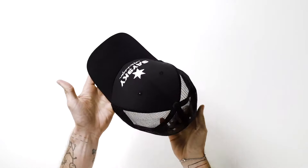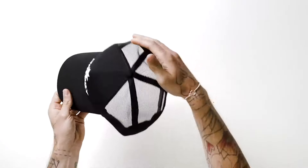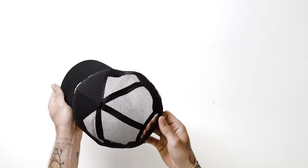Hey this is Nick from SafeSky and today we're going to talk about the Trail Cap, which is basically a trucker style cap designed for running. It comes with a round peak and a technical fabric, as well as mesh panels on the side for enhanced breathability.